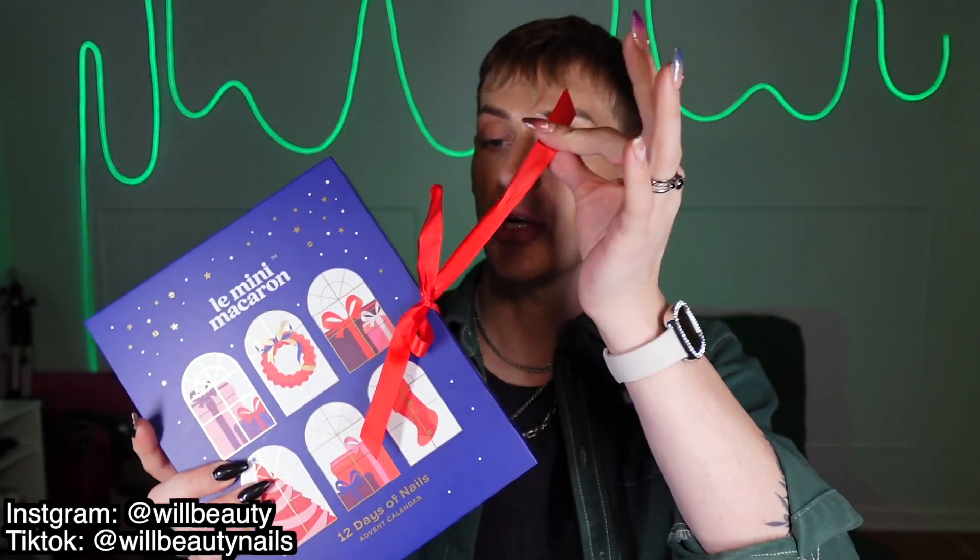Before we get into it, make sure you are subscribed. Make sure you have turned on notifications. If you have any questions or comments, leave them below and I'll get back to you ASAP. Let's start out with Le Mini Macaron because it is a smaller advent calendar.